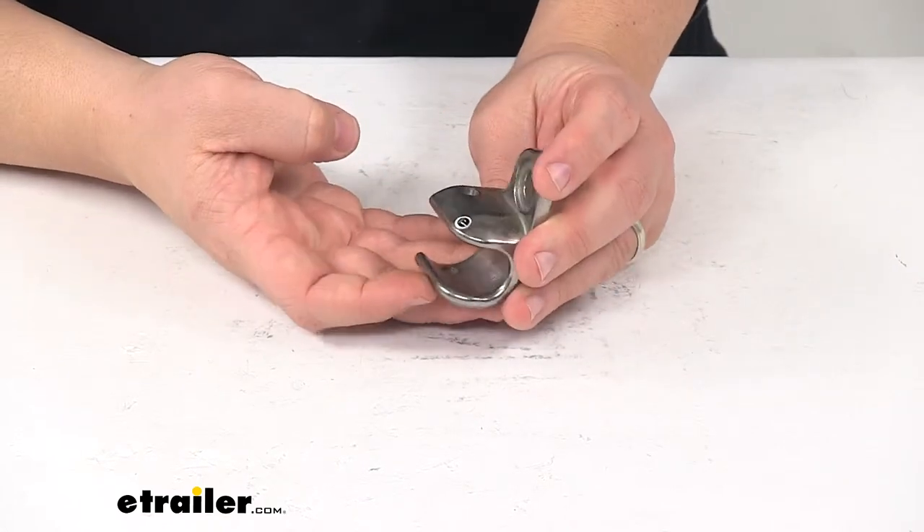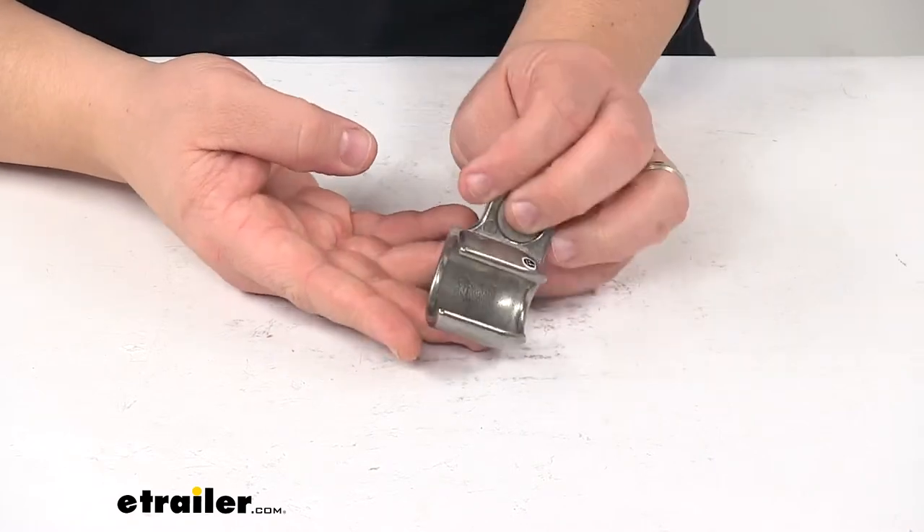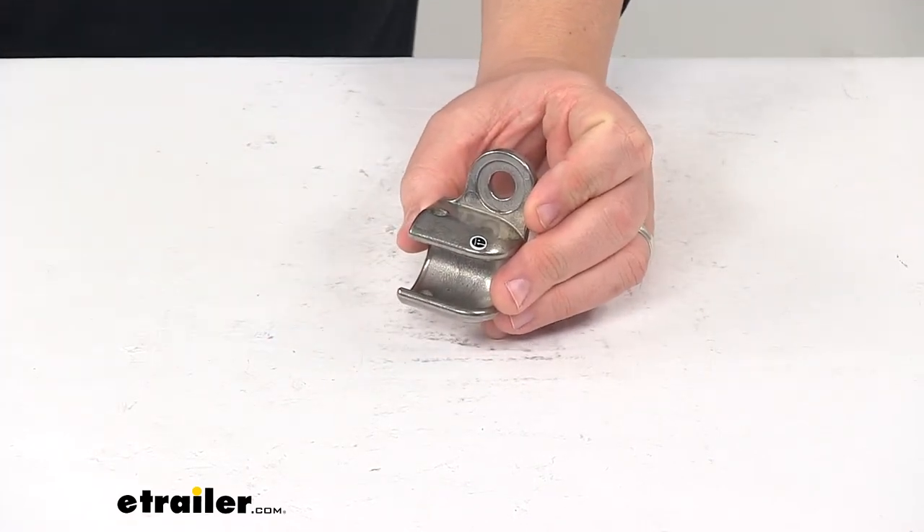It's made from a durable steel construction and it features a nice protective finish to keep it safe from rust and corrosion. That's going to do it for today's look at the replacement bike adapter easy hitch cup.